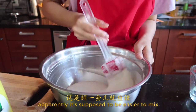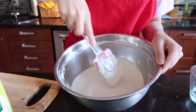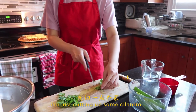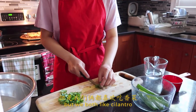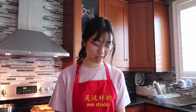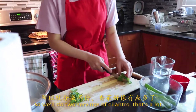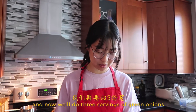Apparently it's supposed to be easier to mix after you let it rest for a bit. I think we're good. I'm just cutting up some cilantro — only for our two because it's not the authentic kind, but we both like cilantro. So we'll do two servings of cilantro. That's a lot. That's fine.